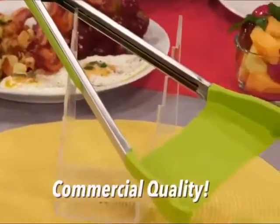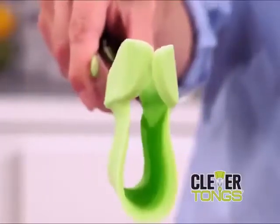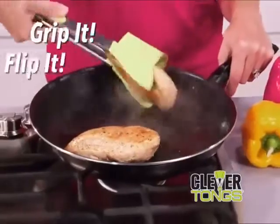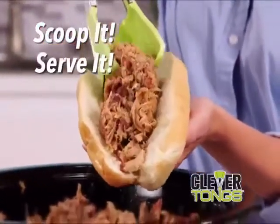Clever Tongs is commercial kitchen quality, so it's oven and stovetop safe. Its revolutionary hammock design cradles food, making it fast and easy to grip it and flip it or scoop it and serve it, all in one amazing kitchen helper.